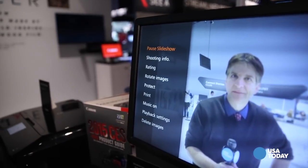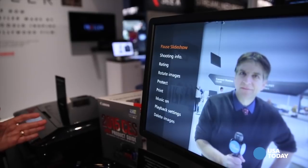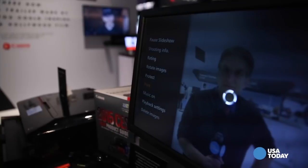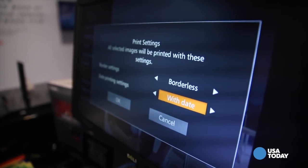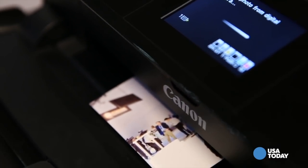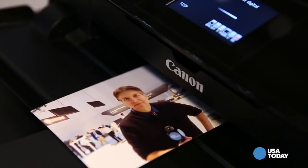For example, if I have a printer connected — which I just so happen to have here — I can come down and I can select an image to print. It will give me a couple of options of how I want to print the image. And then when I come down to OK and hit that, that's going to send the data over to the connected printer. The printer can be connected via either USB or wireless as well.